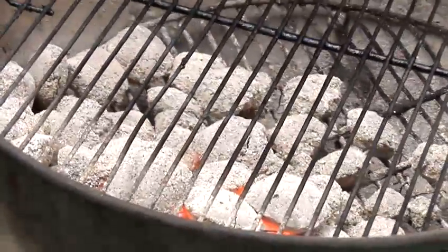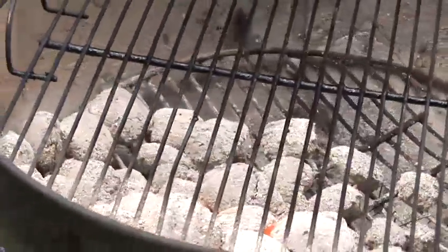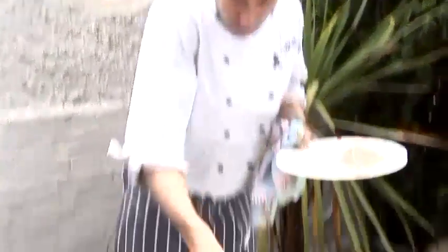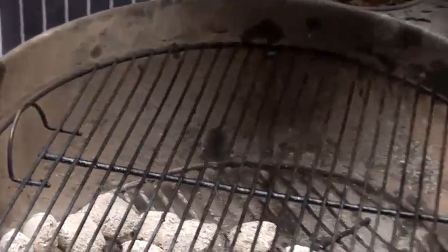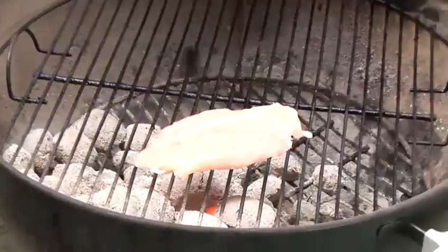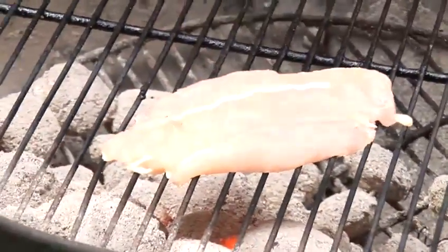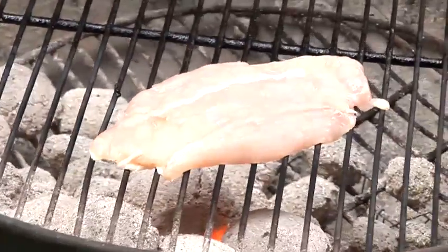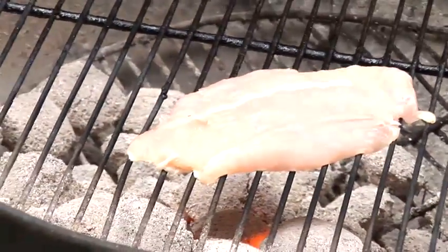Now as you can see the coals are white hot, so they're perfect to use. You don't want a flame, and what is important when using barbecue grills is you just want to watch and see where the grill is. I'm going to lay the chicken on at a bit of an angle and let that cook for probably about a minute and a half.